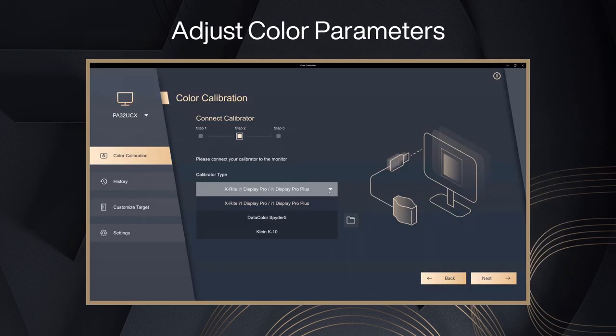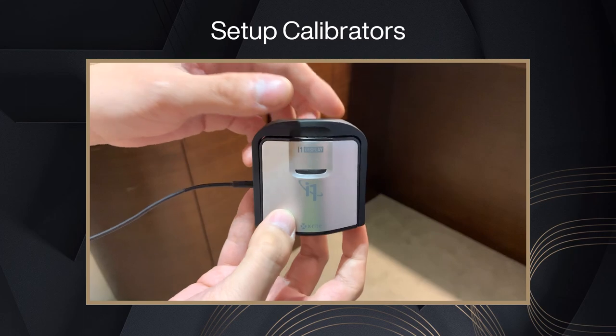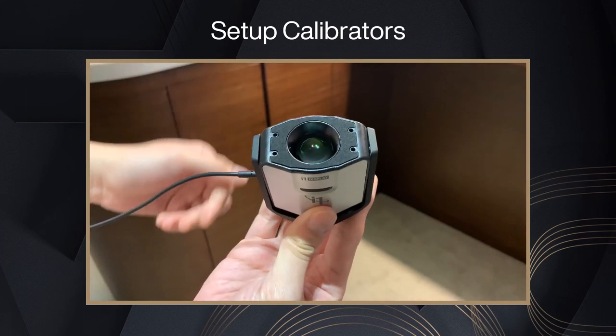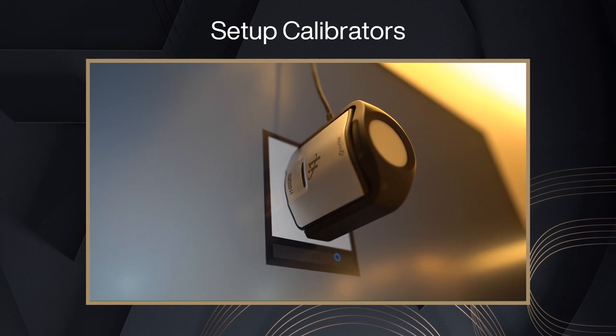After selecting the calibrator type and confirming it is ready, press Next. Press Next again and be ready to place your calibrator in the indicated area. For example, with the X-Rite i1 Display Pro calibrator, open the black cover and place the calibrator in the specific area, then press Start to begin calibration.